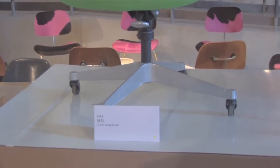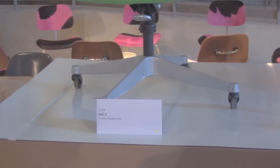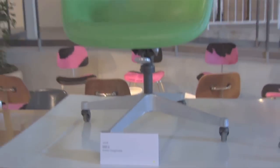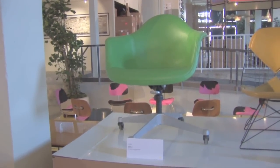They felt they could make the turn mechanism a little bit more ergonomically friendly. And also the chair was successful enough that they could afford to invest in some details to make it a better product.